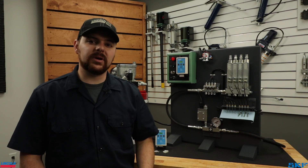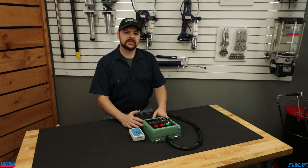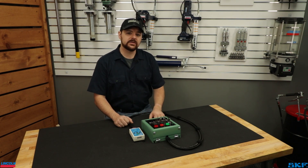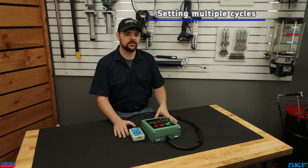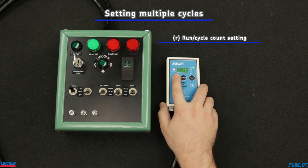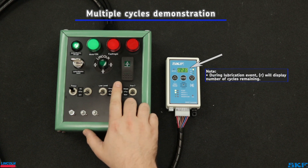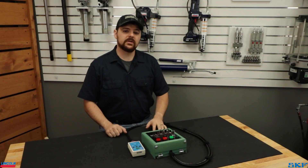Now that we've seen a simple system run, let's discuss the additional settings you may use. To show the rest of the settings, we're going to simulate them on this test panel. Going in order of appearance, the first interesting feature that previous controller offerings did not have allows the controller to run more than one cycle per lube event. To use this, return to the R or run screen and set the desired number of cycles. Additionally, adjust your vent and pause settings so the system vents down enough that the injectors, switches, and all other components reset before the next cycle is initiated.